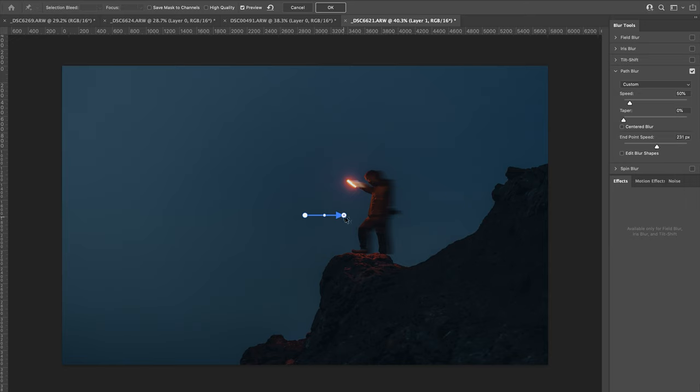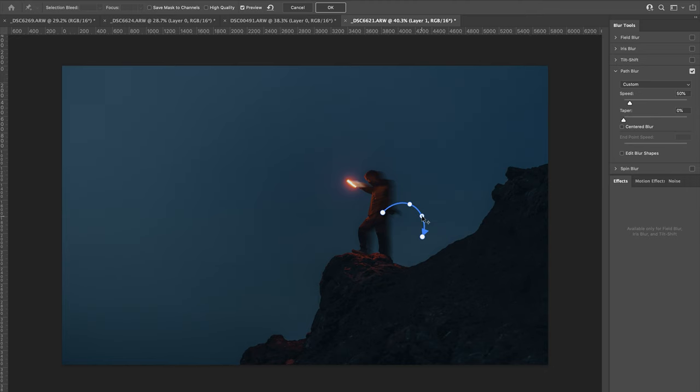For this image I want the motion blur to be behind my subject, so I'm going to stretch the arrow out and bring it just behind the subject, pointing it slightly diagonally. If you move the arrow up or down it changes the direction of the blur - just hold the top end of the arrow and move it in the direction you want. In the center there's a point that allows you to curve the path. If you want more curves, click at any point on the arrow to add another point of contact so you can curve it in as many different directions as you want.